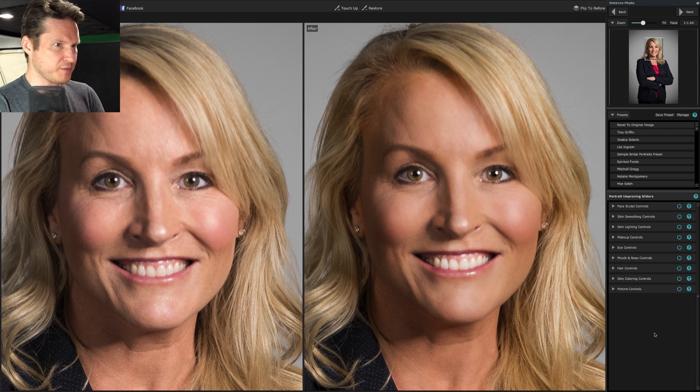Hey everyone, welcome back to another Portrait Pro facial retouching tutorial, or whatever you want to call it.